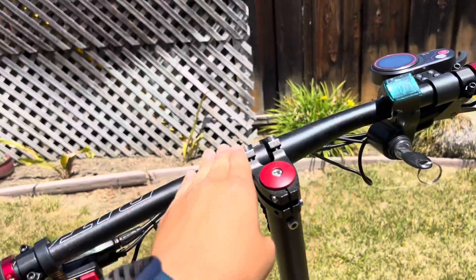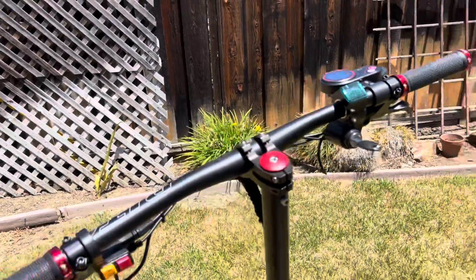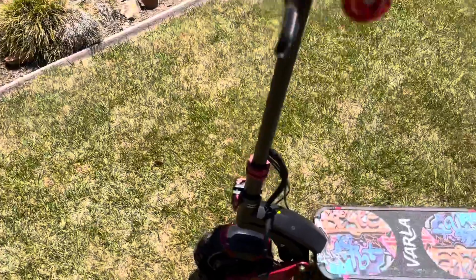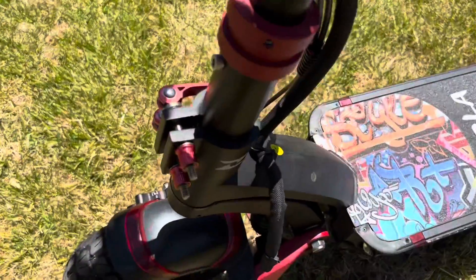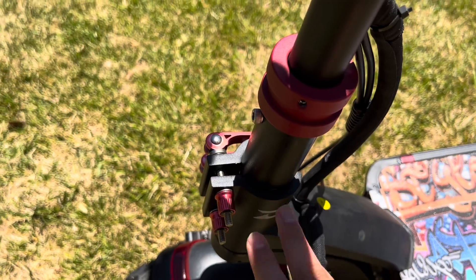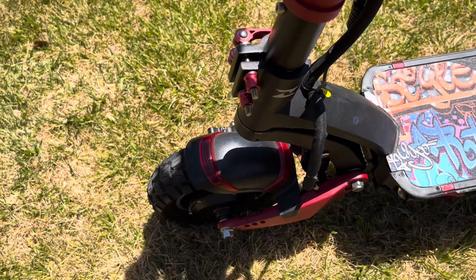We have this mountain bike handlebar — very flat, very low — gives the scooter a nice racing stance. We have the RevRides rugged stem clamp. This is a must buy if you ride your scooter for extended amounts of time as it keeps the stem on the scooter very stable.